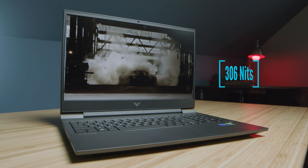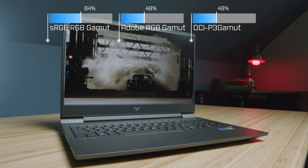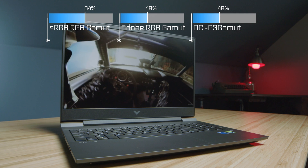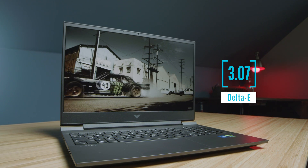The HP Victus does not have the best color accuracy — in fact, it doesn't have good color accuracy at all. That's going to be one point dinged against it if you're comparing this to the HP Omen, and I will be doing a dedicated head-to-head review on that as well. The color accuracy on the screen is one of the things that might lean some people away from choosing this laptop.